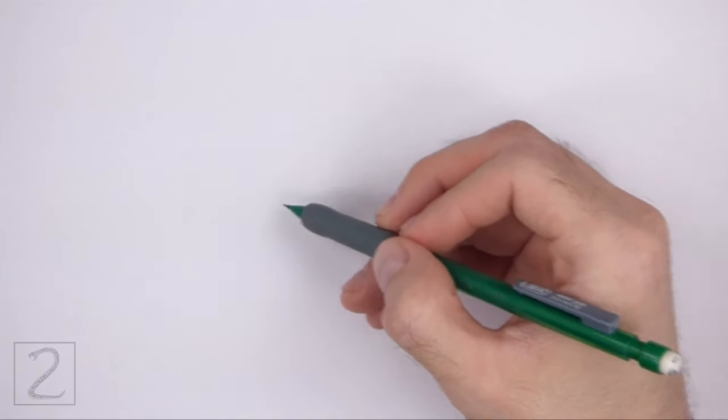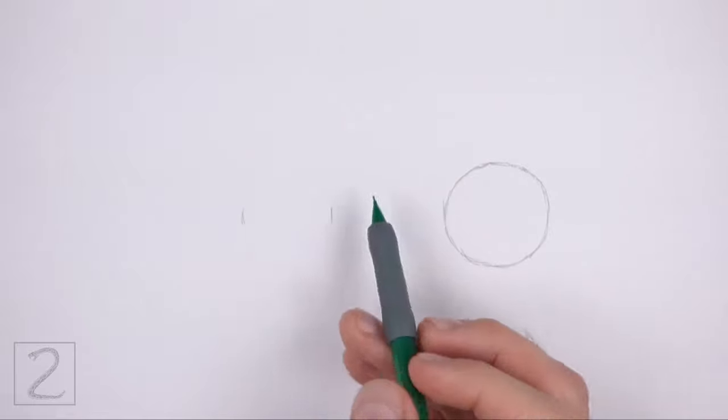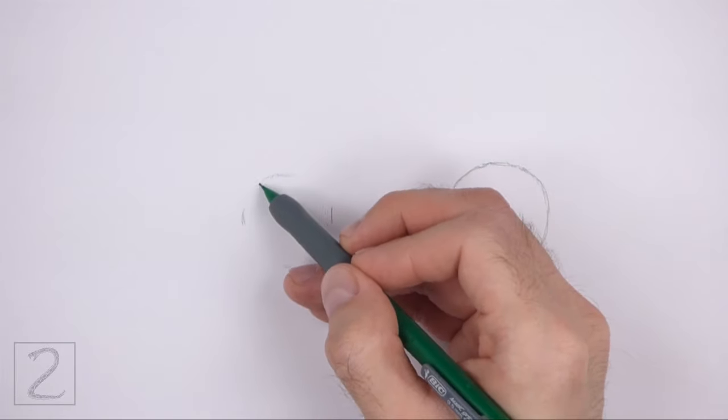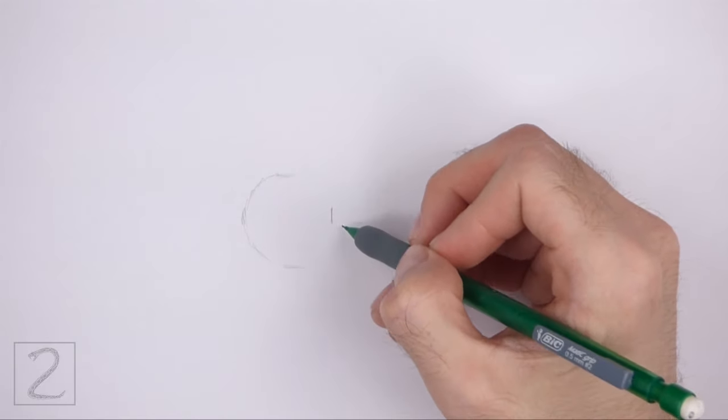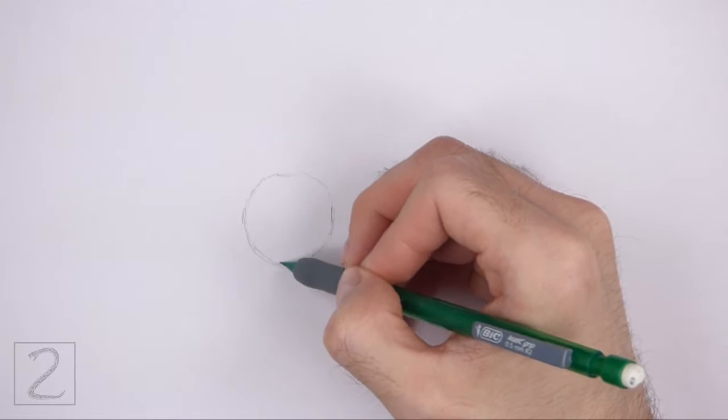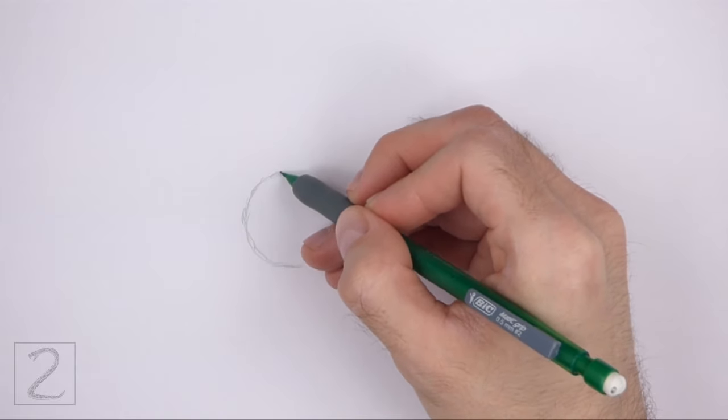On the left side, draw another circle as a guide for the back portion of the body. Use the four marks method to draw this circle too. Make four small marks to indicate the sides of the circle, and then connect the marks using curved lines to finish the shape of the circle.